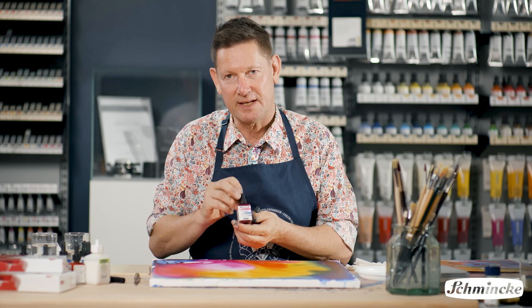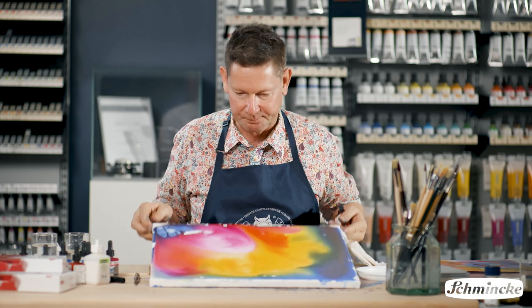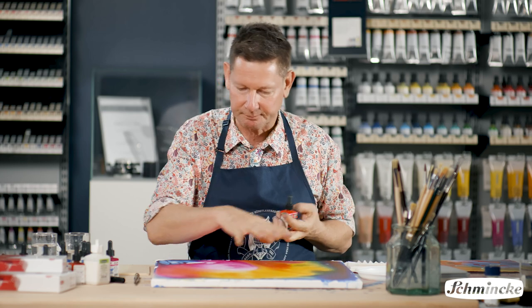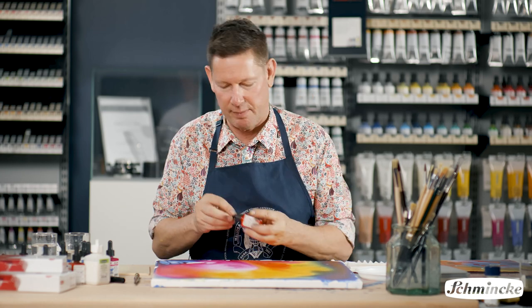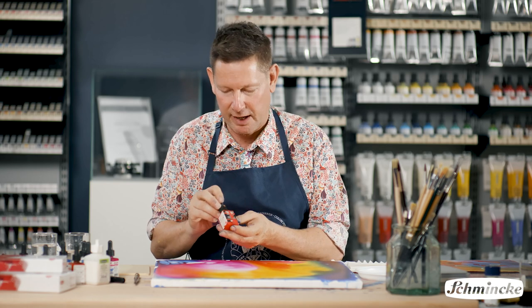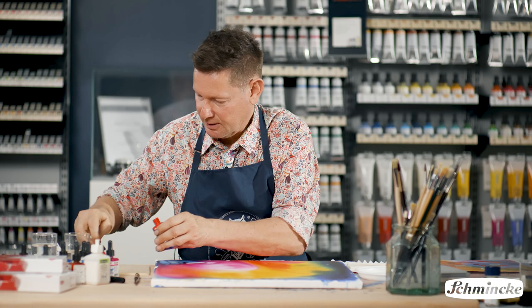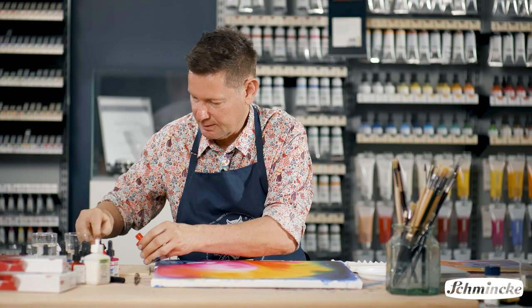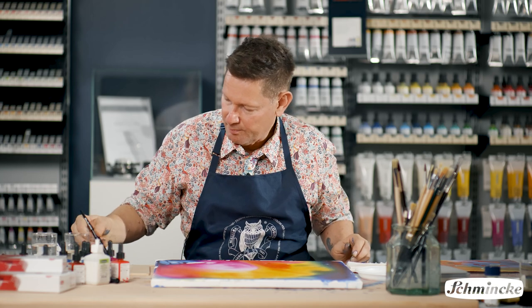While I use the standard AeroColor to get this beautiful, strong colour happening on the surface, I want a more solid colour to go over the top, and for that, AeroColor make Total Cover, which is an opaque range of colours — slightly thicker, that dry to a beautiful matte surface.